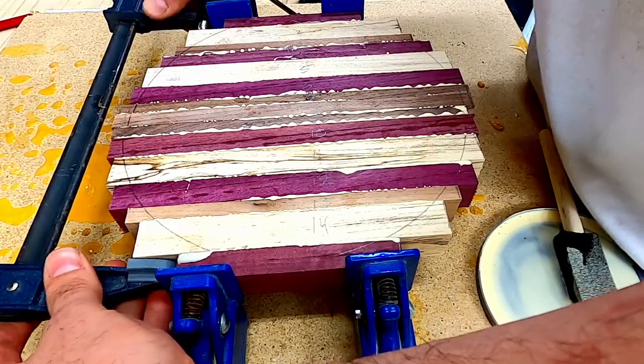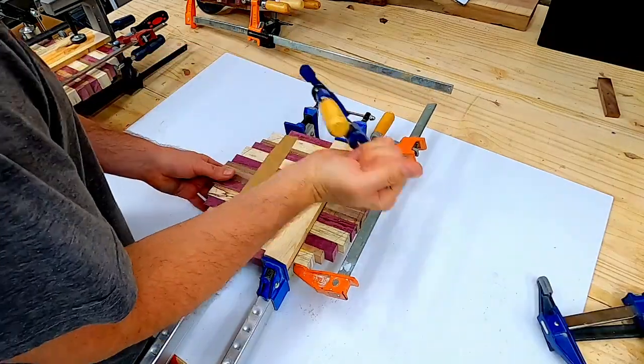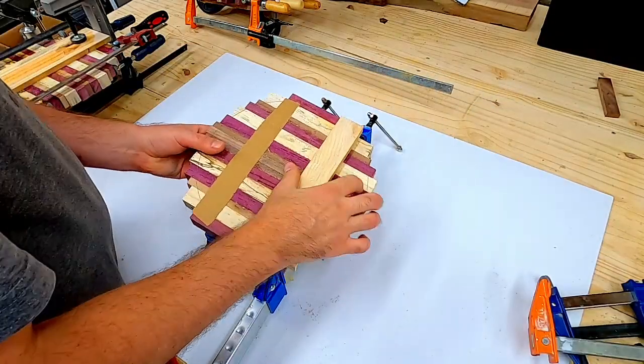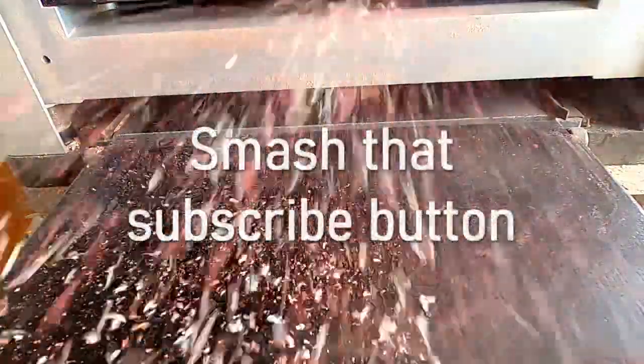I added a thin piece of cardboard in between the glue panel and the support brace, just so that it wouldn't glue to the panel itself. I wanted to make sure that the boards were flat and of equal thickness, so I achieved this using the planer.